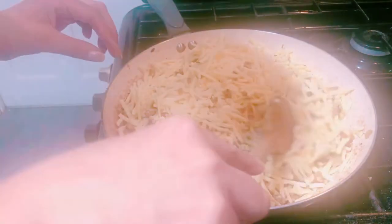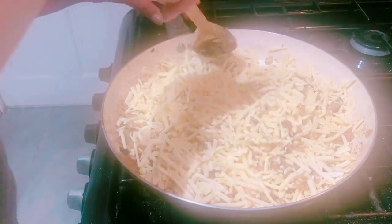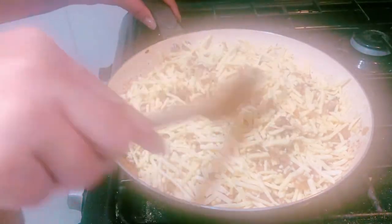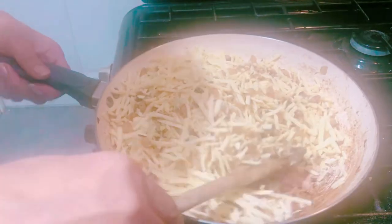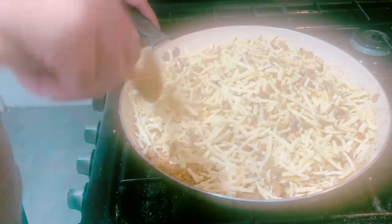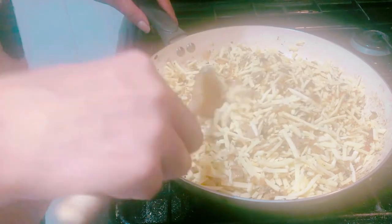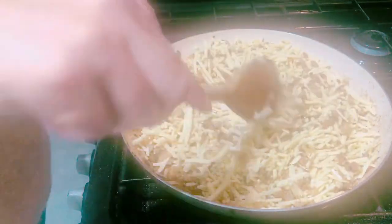When mixing the cheese in with the flavouring, we have to be a bit slower so it doesn't come out of the pan. We're just trying to get all the flavouring and onion flavour into the cheese. The gas is off - we do not need the gas on. We're just giving it a mix so we can get it into the pastry once we have a good mix.